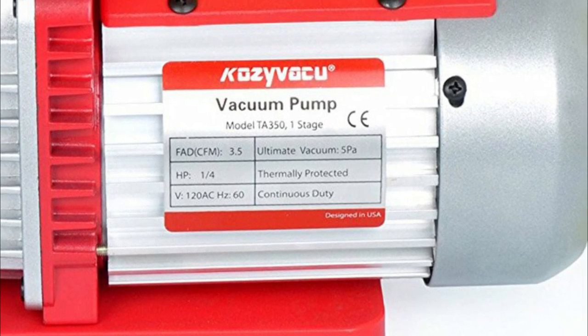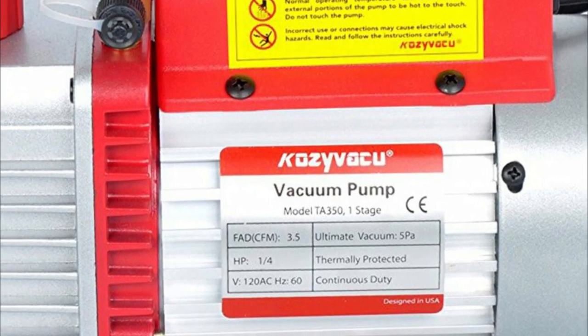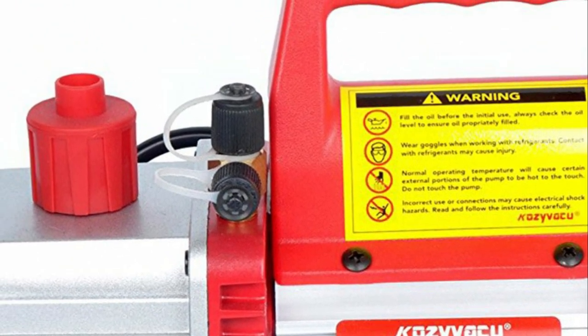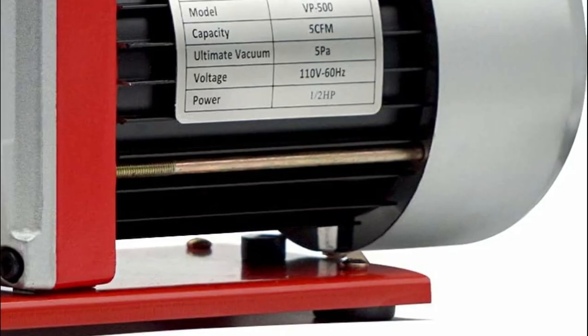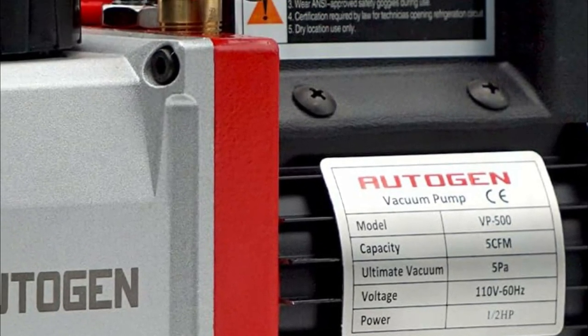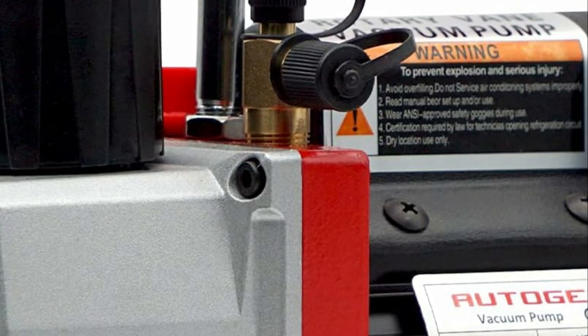A vacuum pump is a device used to remove gas molecules from a sealed space, creating a partial vacuum. It is an essential tool in various industries and scientific applications. The choice of the best vacuum pump depends on the specific requirements of the application.